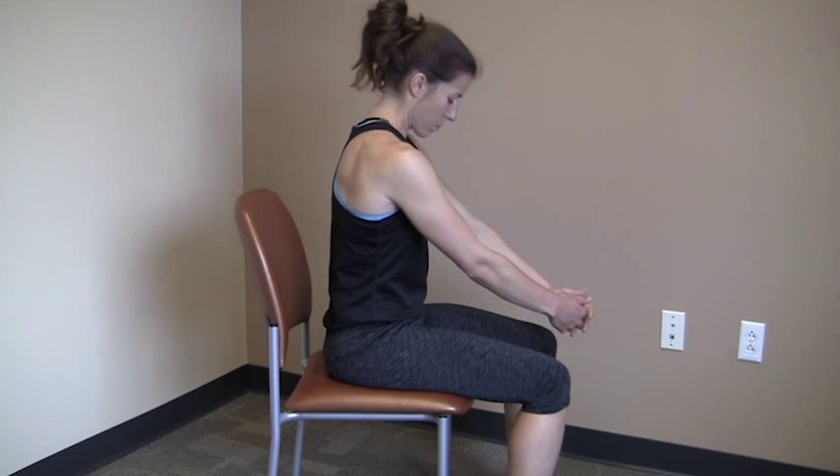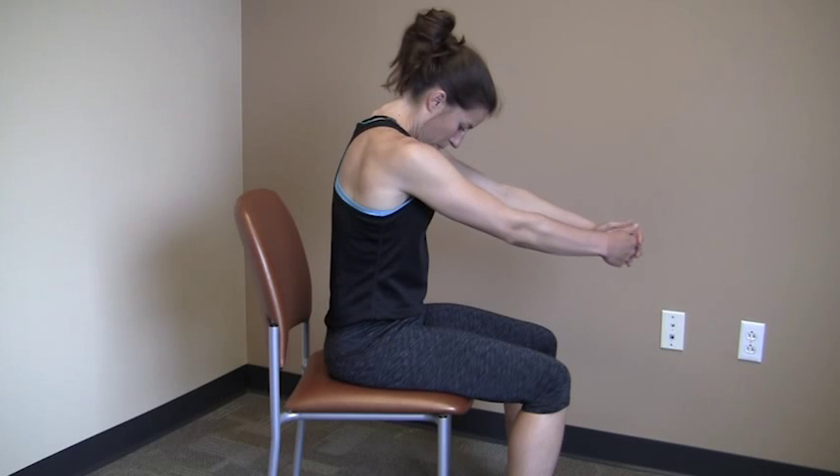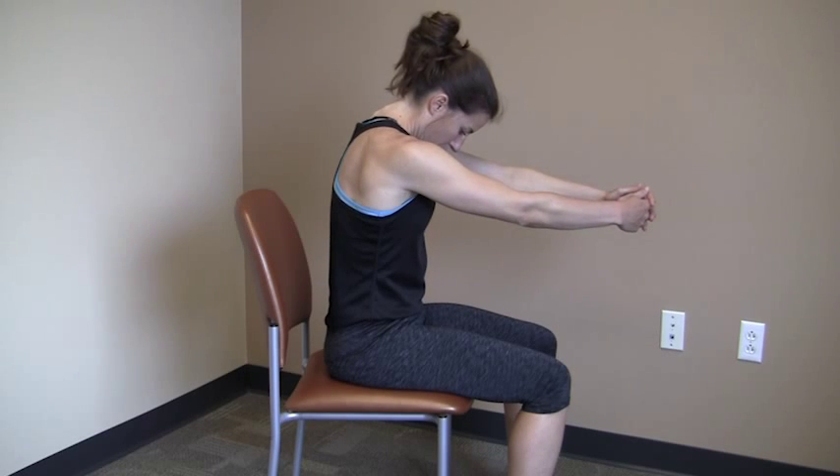Begin in a seated position. Clasp your hands in front of your body with your arms straight. Slowly roll your head downward, bend your shoulders forward and lift your arms until you feel a stretch in your lower neck and upper back.